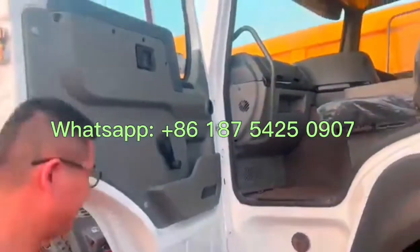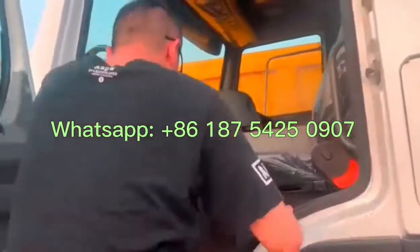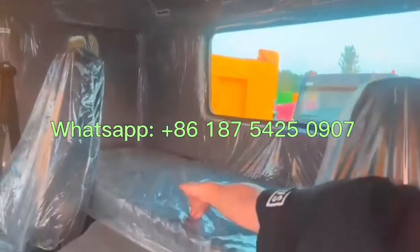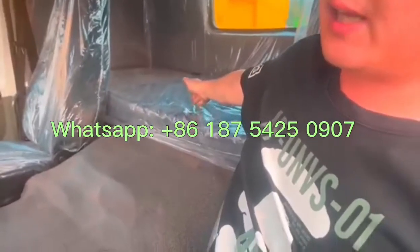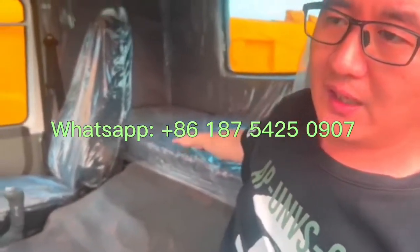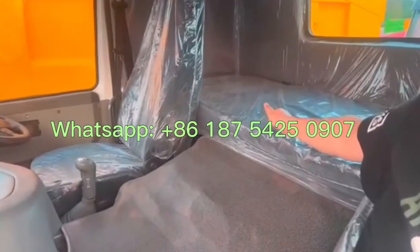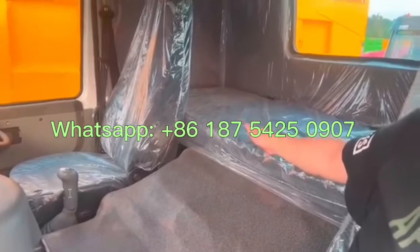Inside the cab, this is right-hand driving. We change the floor to new, we change the seat to new, and here all the covers — the roof and side covers — are new. Even the bed is new. This is how we work on the used truck, and that's why we are confident our used truck quality is the best in China.